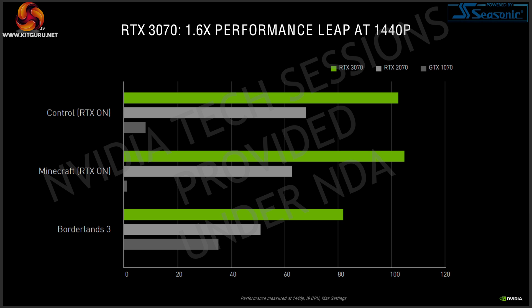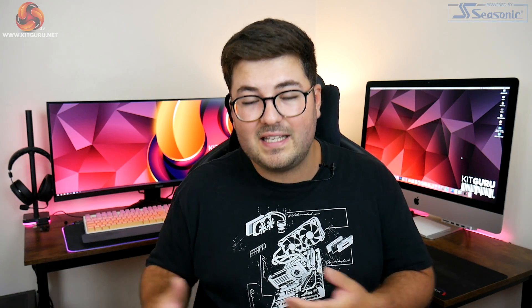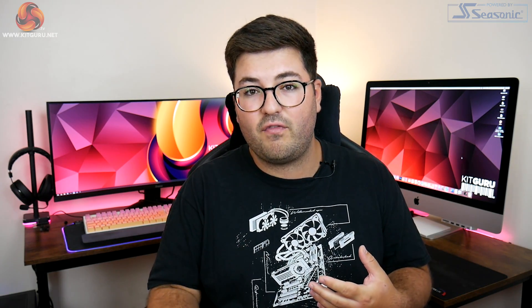In terms of general performance, Nvidia compared the RTX 3070 to the 2070 at 1440p, claiming 1.6x higher performance for the Ampere GPU. This raised questions for me, because in the initial keynote the 3070 was stated to be faster than a 2080 Ti — a very capable 4K card — yet Nvidia is still positioning the 3070 as a 1440p card. This could simply be because the 3080 is now positioned as the 4K card and they want clean messaging, but it's certainly something I'm looking forward to testing.